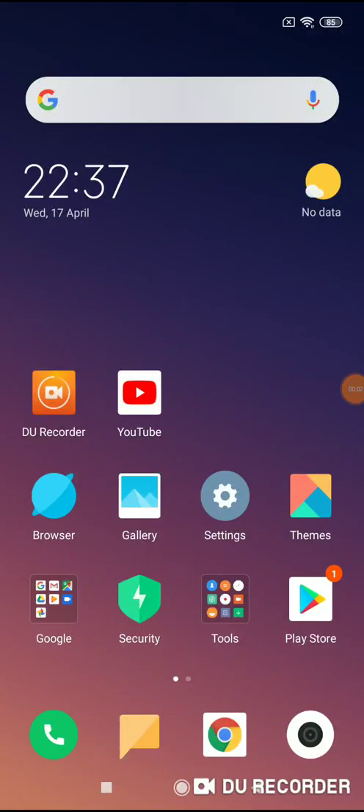Hello, welcome to my channel. Now I will show you how to use one-handed mode on your Xiaomi Note 7 phone.